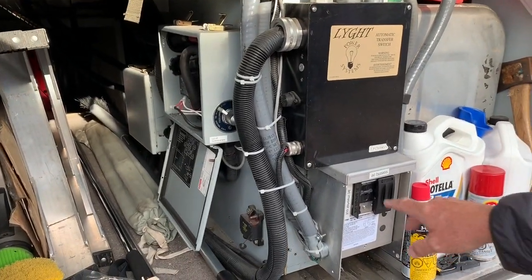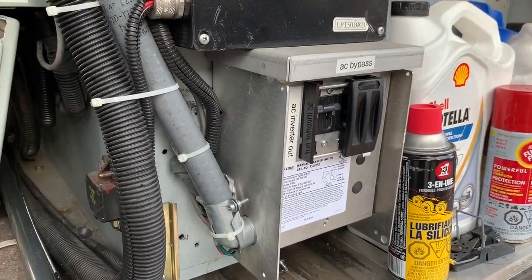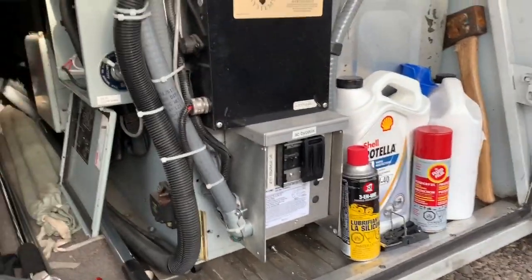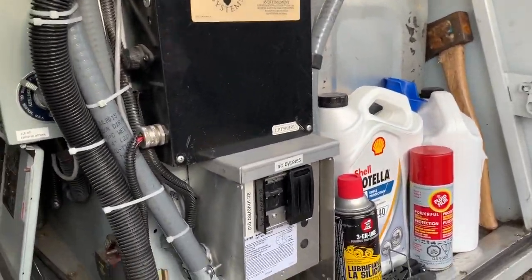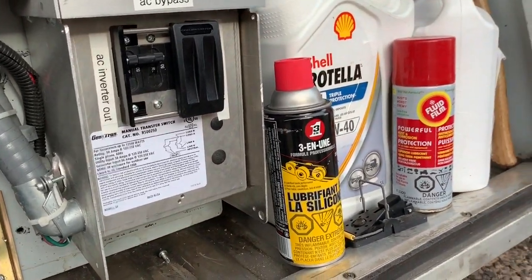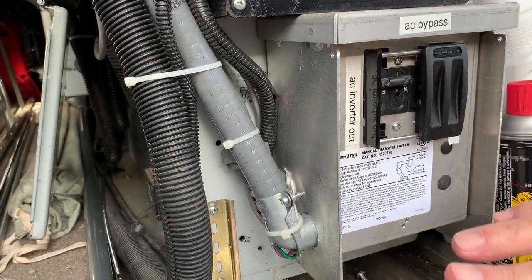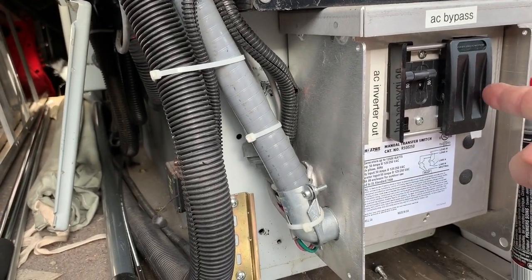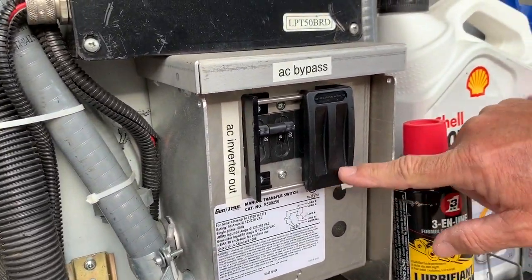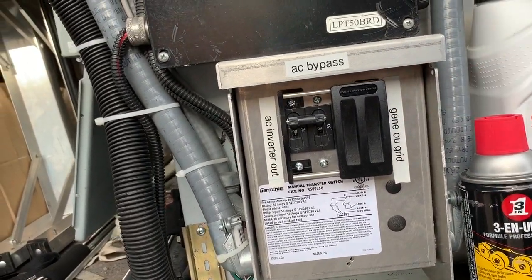The other thing is this switch. If something goes wrong with the inverter or the battery and I can't use them anymore, I can come here and bypass the inverter entirely. This cover will slide, and if I'm on grid I put it in grid mode, or if I'm on the generator I put it in generator mode.